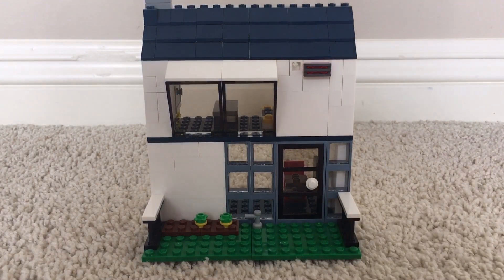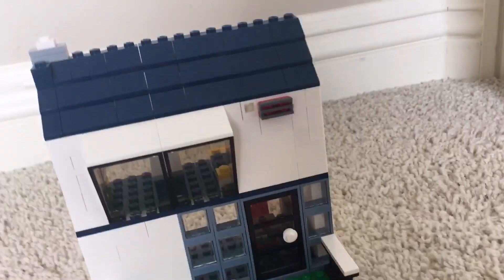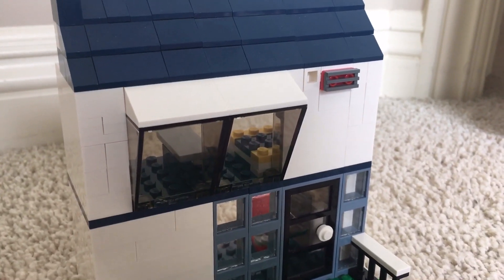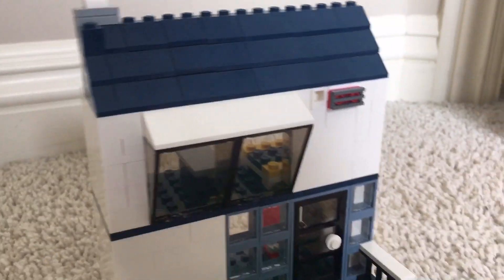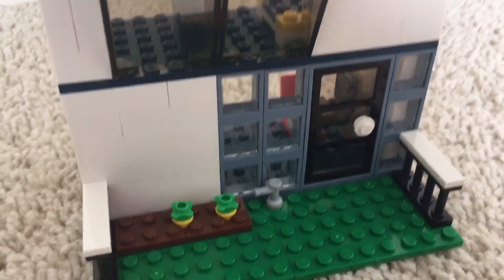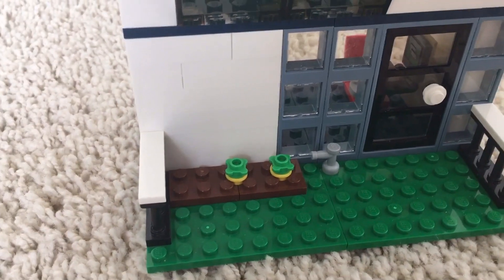We're going to take a look at the exterior now. On the outside you have some protruding windows with a slant above them, a full roof with a chimney, an air exchange vent, a door with plenty of windows, a self-irrigation system, some flowers, some grass, and a fence.